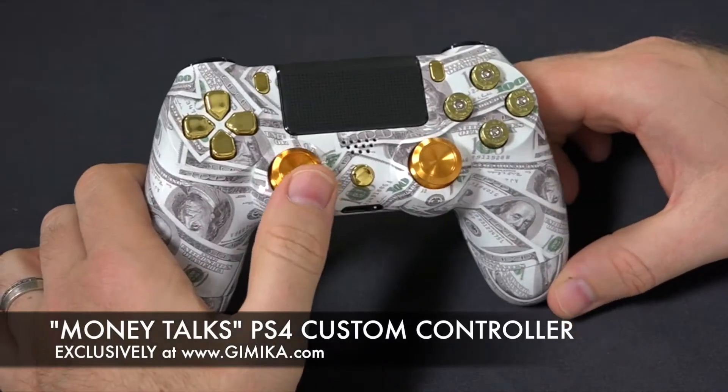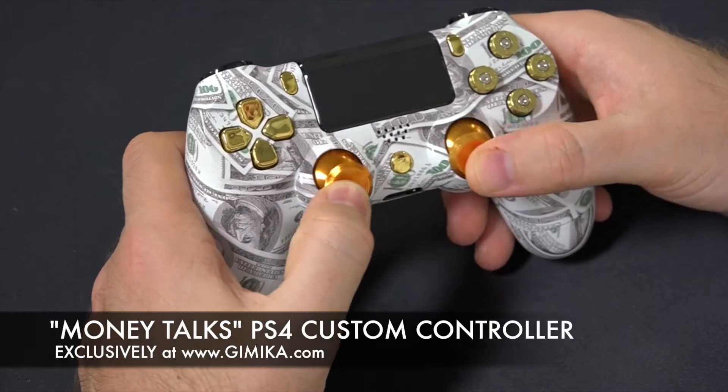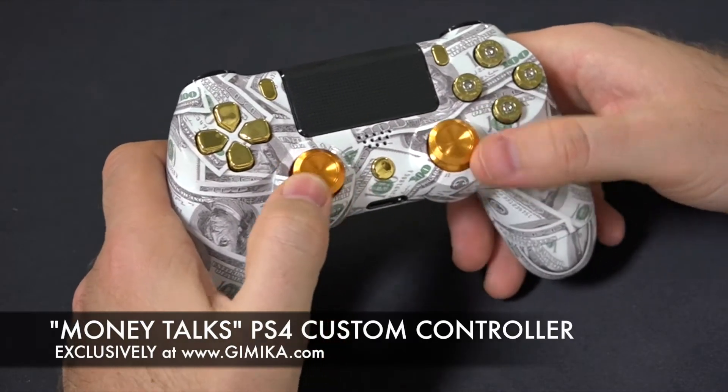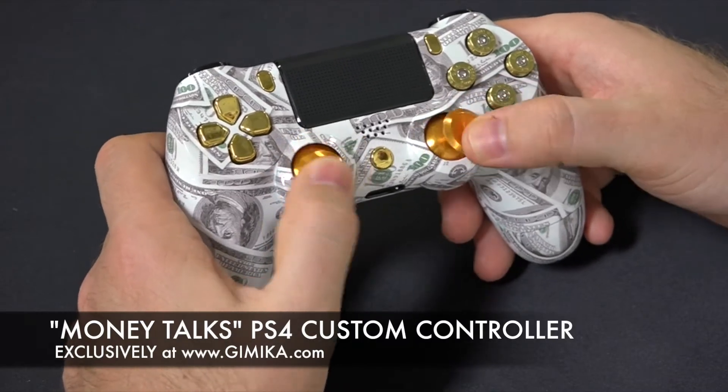This one is also featured with gold aluminum, real aluminum thumbsticks. As you may know, the regular thumbsticks they tend to wear, so these are wear proof.